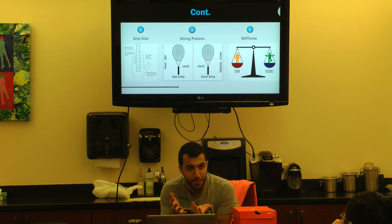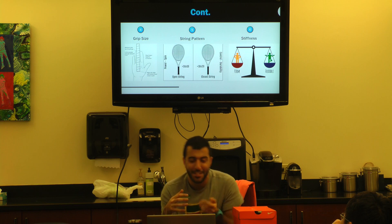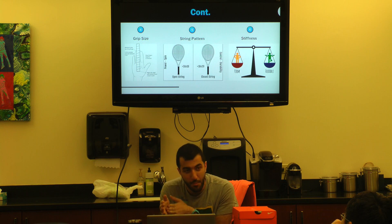The reason this gets confusing is that as normal human beings we associate the word 'stiff' with meaning tough or difficult — 'ow, I have a stiff back.' So a lot of people will say stiff rackets are more controlled, but that is completely backwards. Stiffer means more power; more flexible means more control.